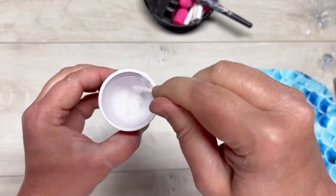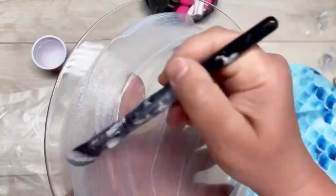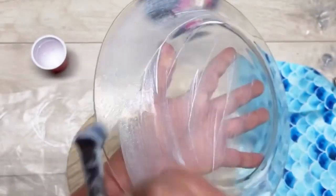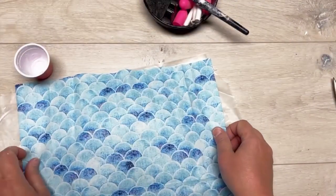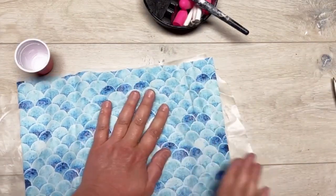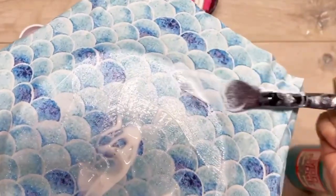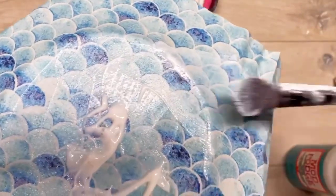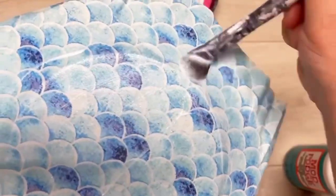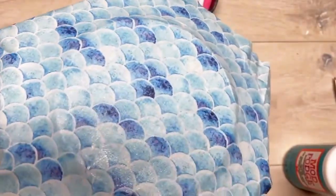I wanted it to sparkle just the tiniest bit. Then we're going to put a good amount of the dishwasher safe Mod Podge glitter mix on the plate — on the back of the plate. Then we're going to put our fabric right side facing down onto the plate, so when you pick it up you'll see the right side of the fabric on the other side. Then put a nice coat of dishwasher safe Mod Podge on top — you want to saturate the fabric, really saturating it.